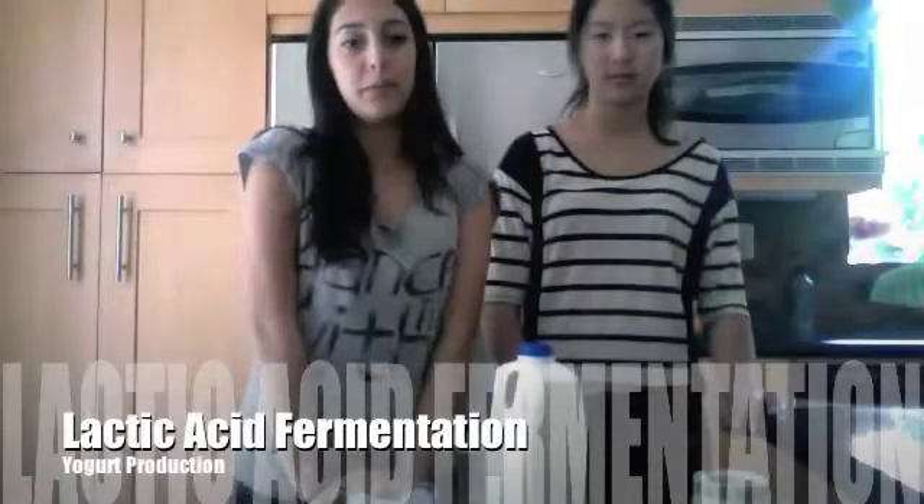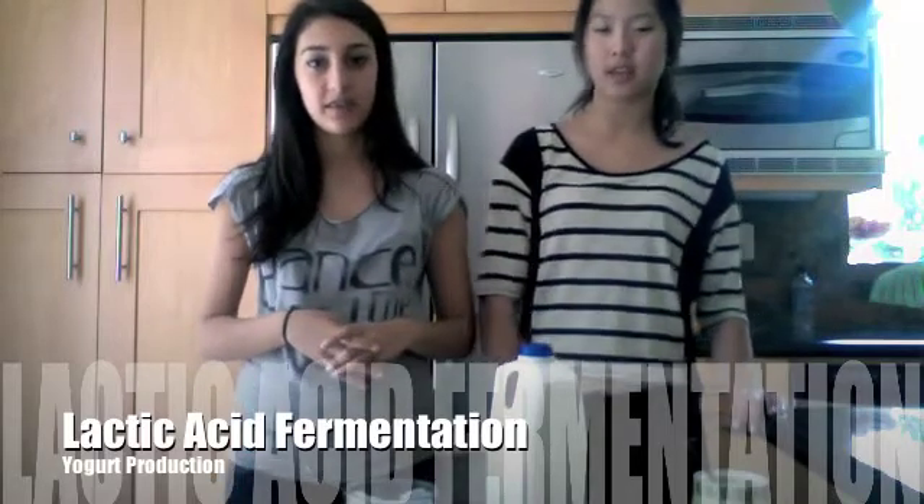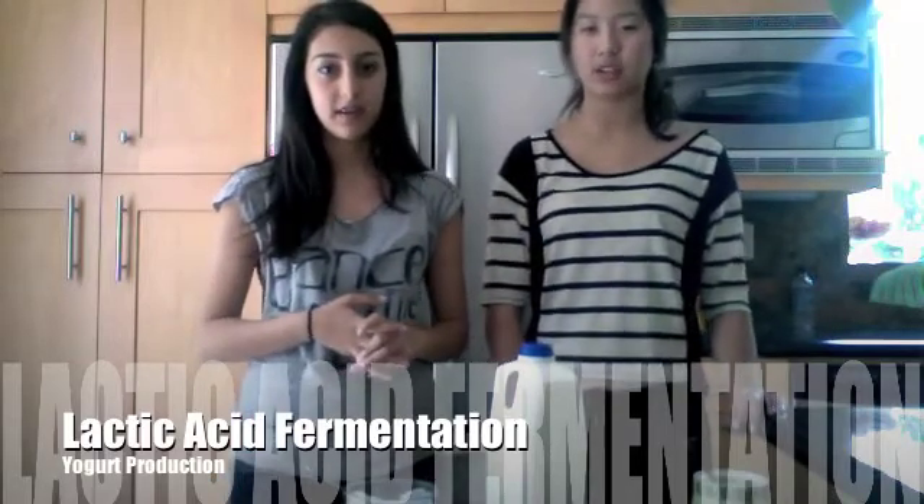We're going to talk about how to turn milk into yogurt. This process is fermentation — specifically lactic acid fermentation, which occurs after glycolysis when no oxygen is present.